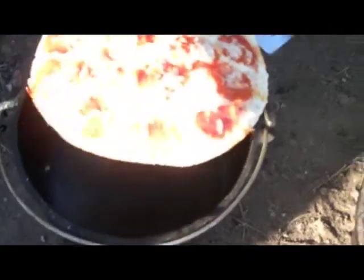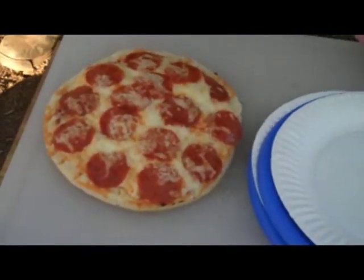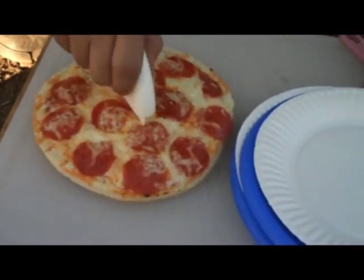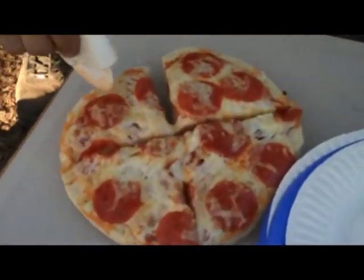You can see all that's melted. The crust — you probably can't hear that on the video, but it's crispy on the bottom.